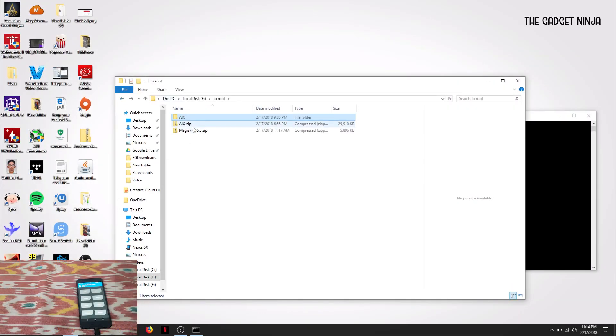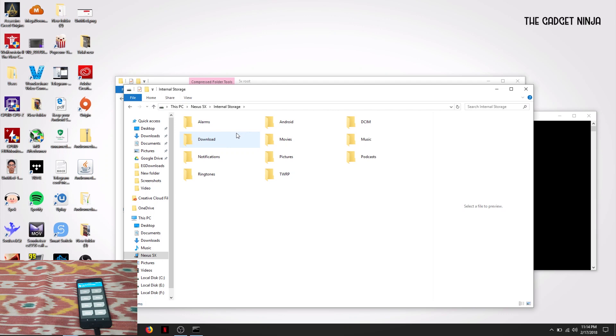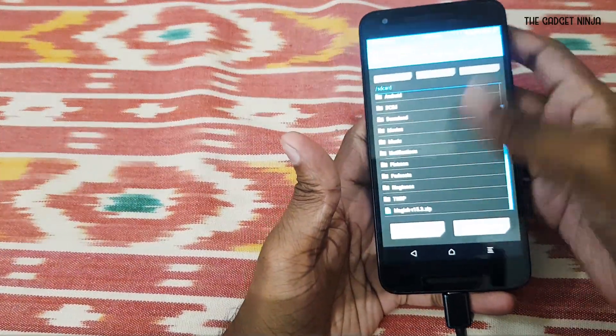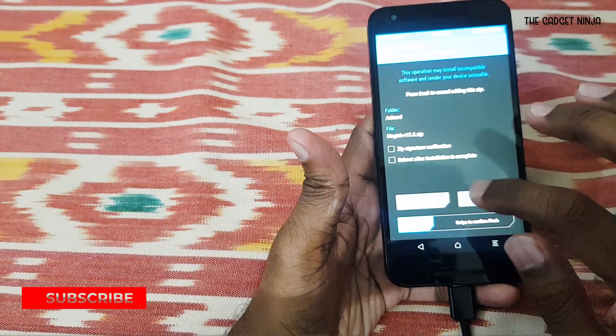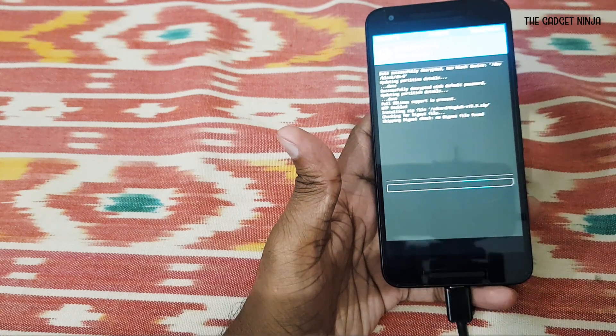Remember the zip file I mentioned? Copy that zip file to your phone's internal storage. Once copied, go back to the phone, click on Install in TWRP, navigate to and select the zip file you just copied, then swipe to confirm the flash and just let it flash.